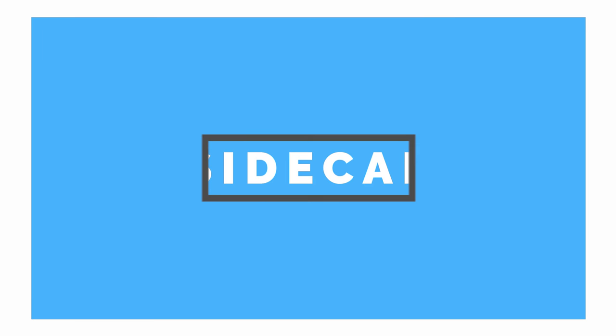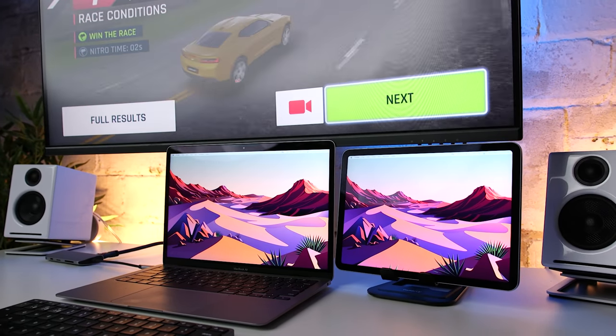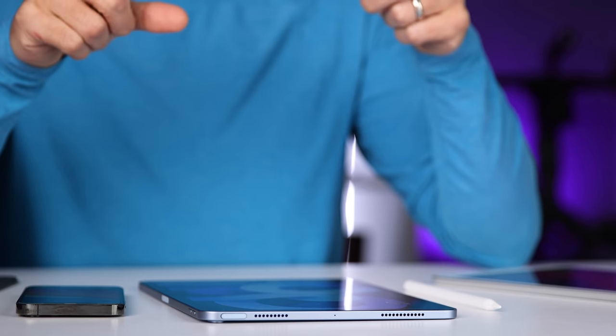Another excellent use for the iPad Air 4 is Sidecar. If you own a Mac or MacBook, you can use the iPad Air 4 as an additional wireless display. I wasn't sure I would ever use it, but now when I have my MacBook connected to my ultrawide monitor, I can still have a third display without having to deal with any adapters or cables. I also like the fact that I'm keeping the touchscreen functionality when using Sidecar, and it's definitely something I plan on continuing to do with all my iPads.